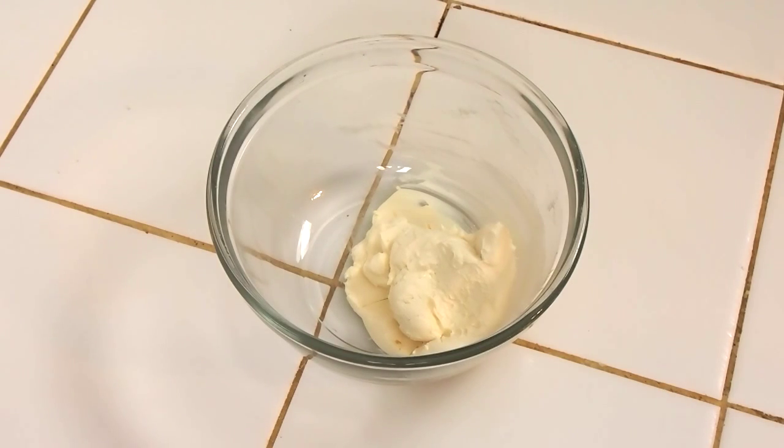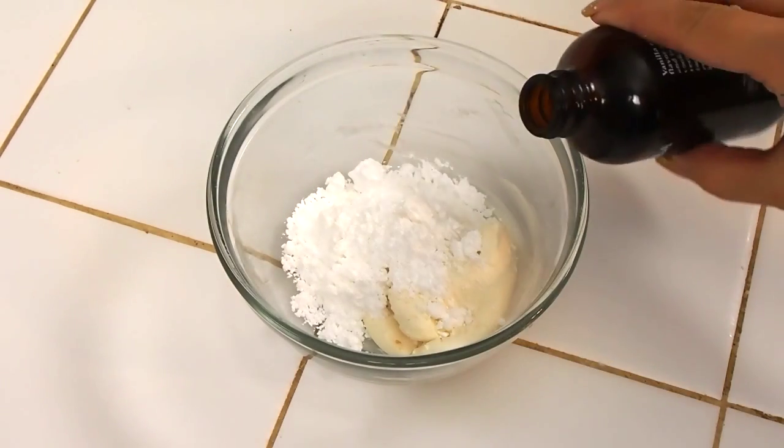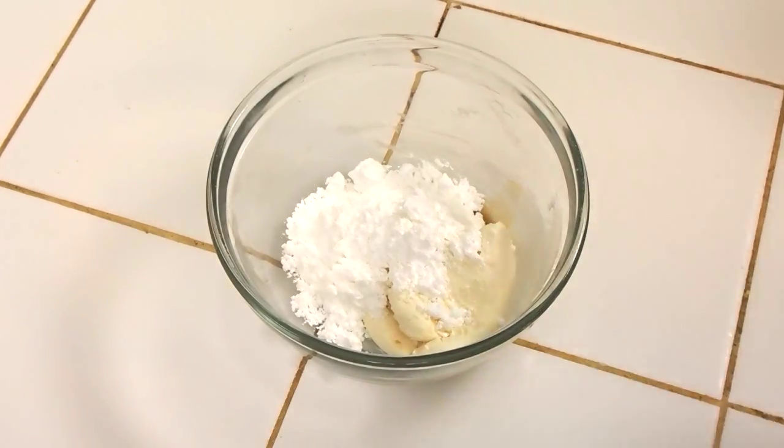While my dough is chilling, we can focus on the cream cheese glaze. So in my bowl here, I just have some room temperature cream cheese and I'm going to cream it together with some sifted powdered sugar, a tip of vanilla, and a little bit of whole milk.